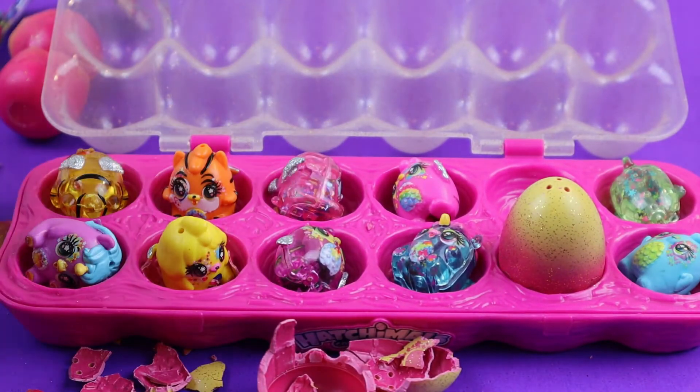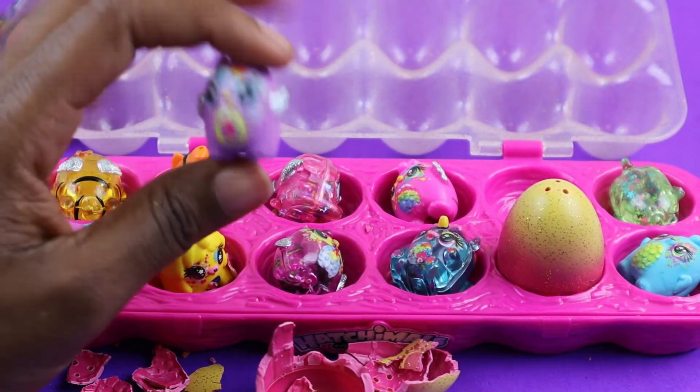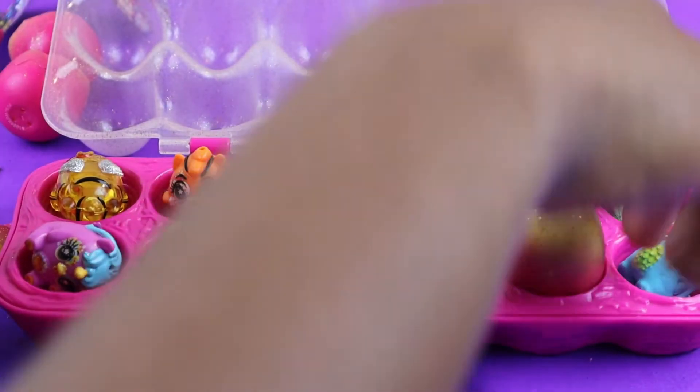There we go, let's see — we have purple! So we have another purple one. She has wings on the side. Nice, cute, and little spiky things in the back of her. So we'll put her there.